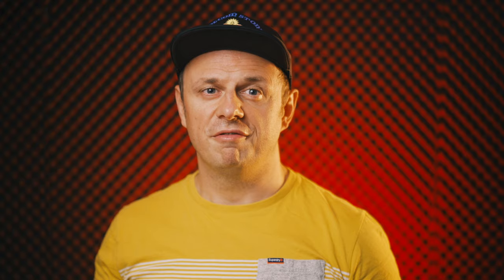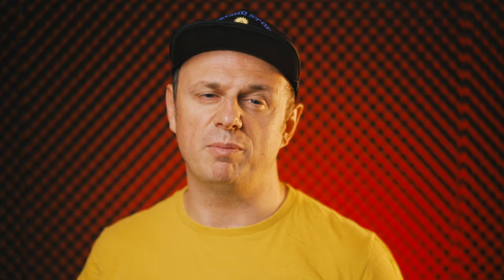Five years ago I also got this one here. It's a very basic leather strap by a company called Tire Up. It served me very well and over the years got some really nice patina. By the way, the company is now called Rock and Roll — but more on that a little bit later.